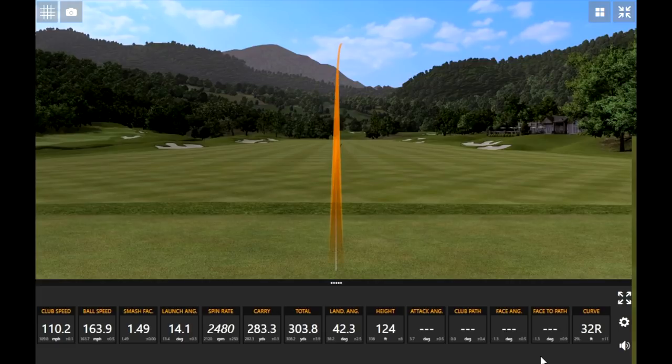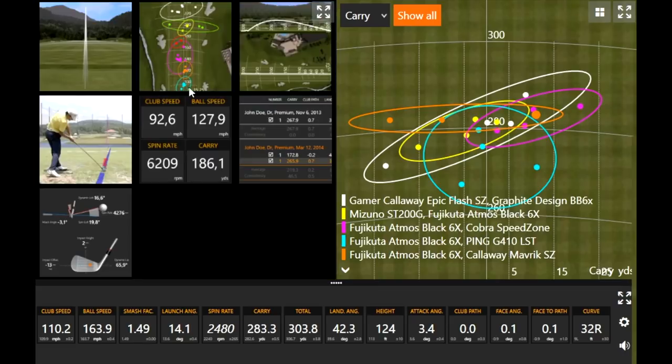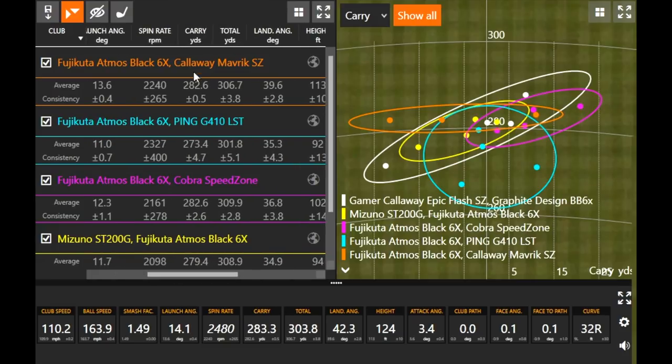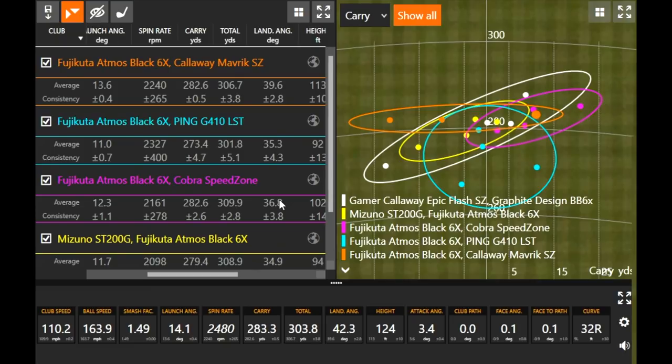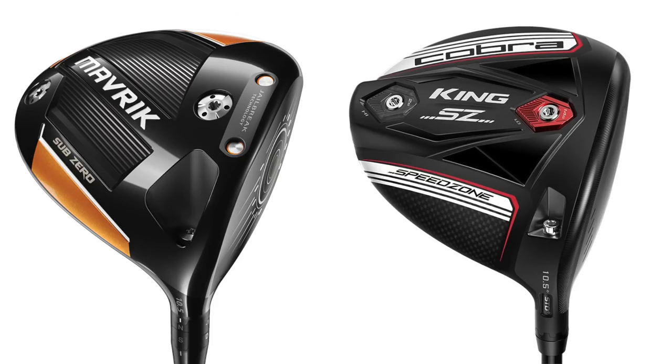I noticed those last three swings I had, the carry distance went up with this club here. My club speed was still a little bit lower than with my current driver, but what's really interesting is that carry distance was consistently over 280 yards. We've got three really consistent ones here on this orange circle. And if we go over here to the chart, that carry distance — it's kind of tied for the highest carry distance, and it's been pretty consistent. So that really impressed me. I don't even think I need to hit another one — I can save a little energy, so I can maybe test a couple of shaft options out.